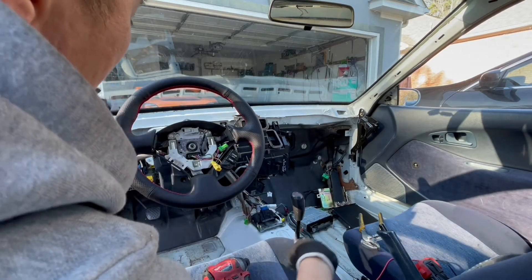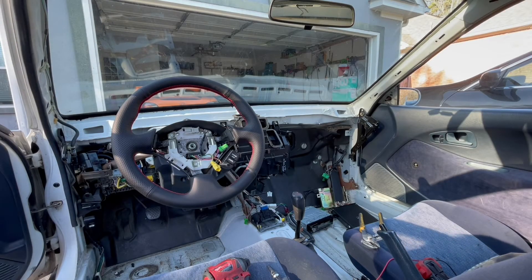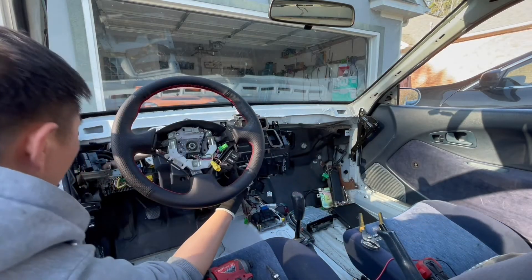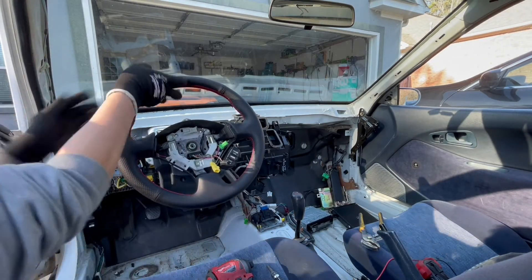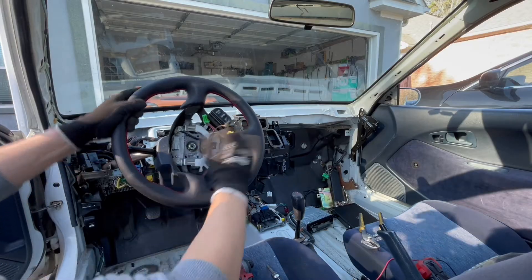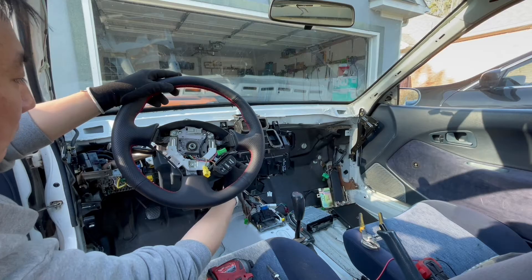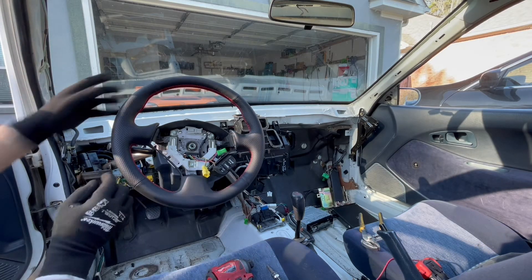Everything is bolted up and here I'm trying to turn the steering wheel without the EPAS active. With the car parked, it's pretty difficult to turn the steering wheel. With the power steering active, it's a breeze.